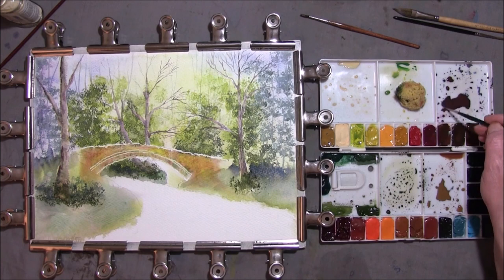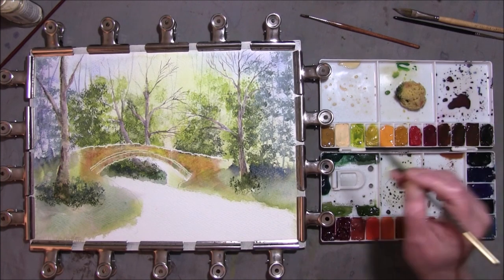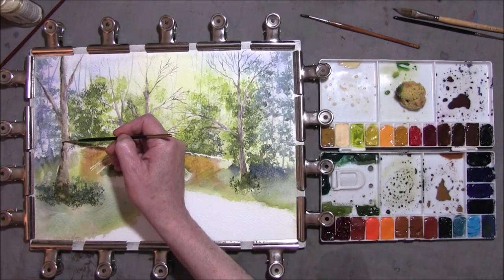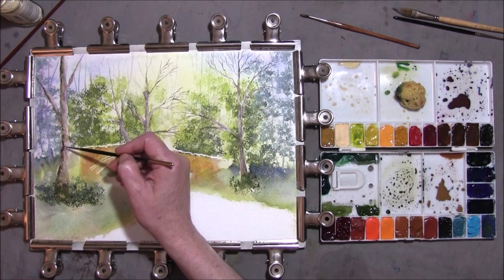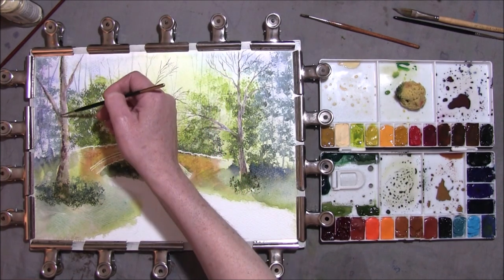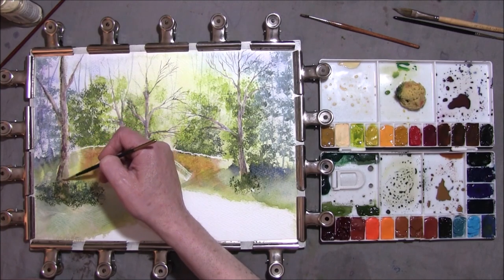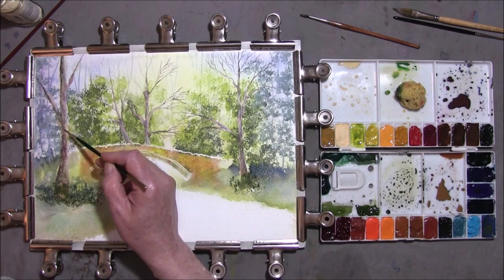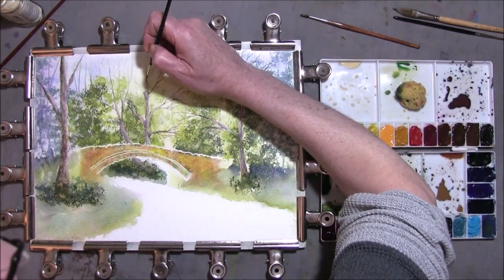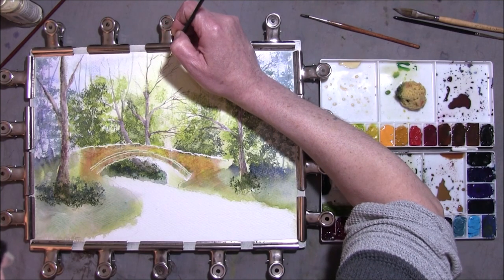I've just added some French Ultramarine and Burnt Sienna to this Cobalt Blue and Quinacridone Rose just to deepen it. I'm just adding some bark and shape to the trees, laying it on with a brush. Added some branches. This is like a very dull purply grey. I'm just adding some texture onto the trees, and just bring your branches out with the same darker bark colour.